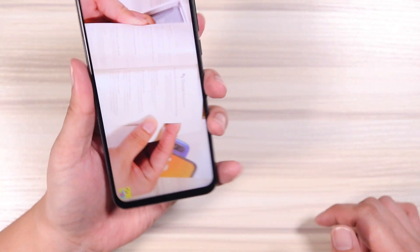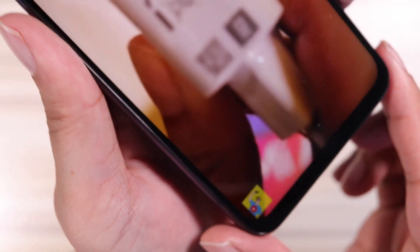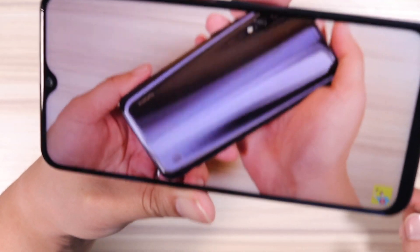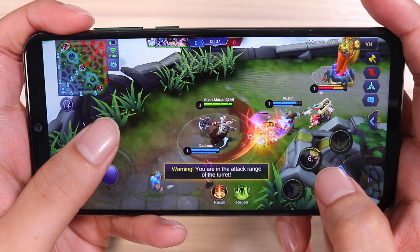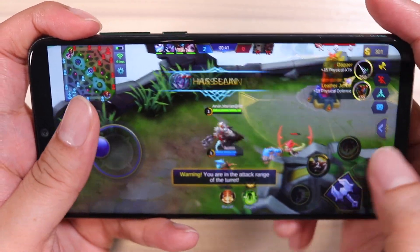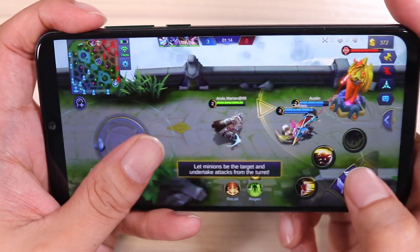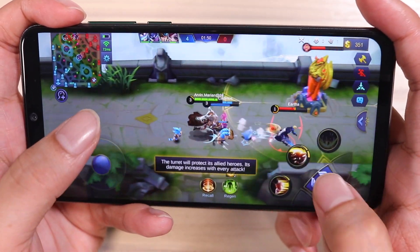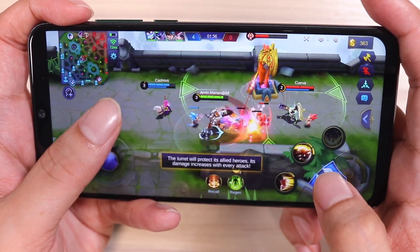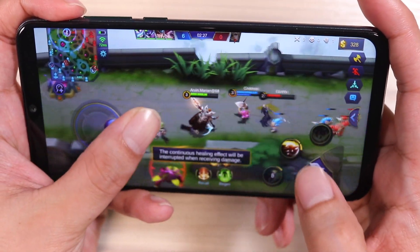The screen-to-body ratio is just ridiculously good — look how thin that is, the chin and the sides. This is almost Xiaomi Mi 9 level. The display quality is just superb for the price. Everything I'm seeing in Mobile Legends is a lot sharper than the usual budget phone, and it should be because of that 409 PPI pixel density. Not only that, it also supports HDR10 for nice Netflix viewing.